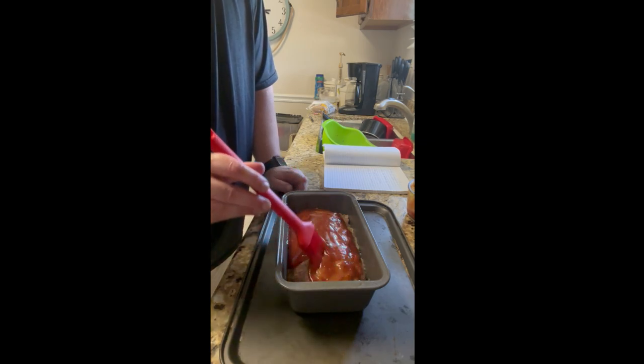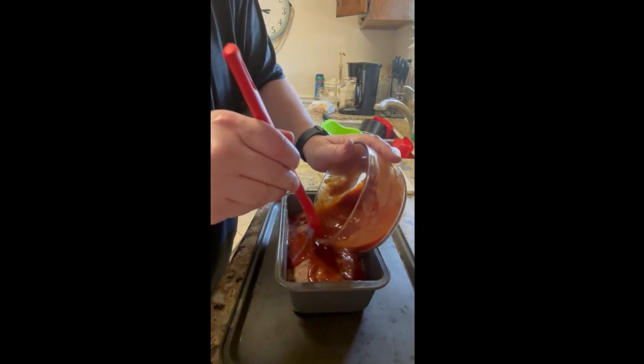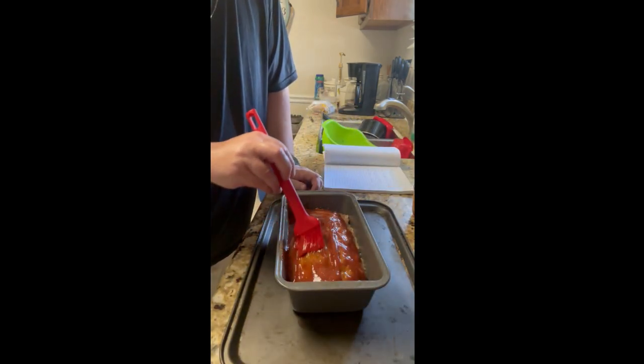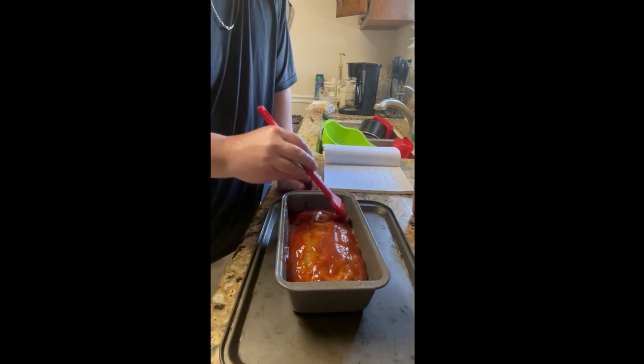Leave it uncovered — don't cover it up. Definitely don't forget that sheet pan because if you have a smaller meatloaf pan you don't want the grease going over into your oven. Just coat it all real nice.